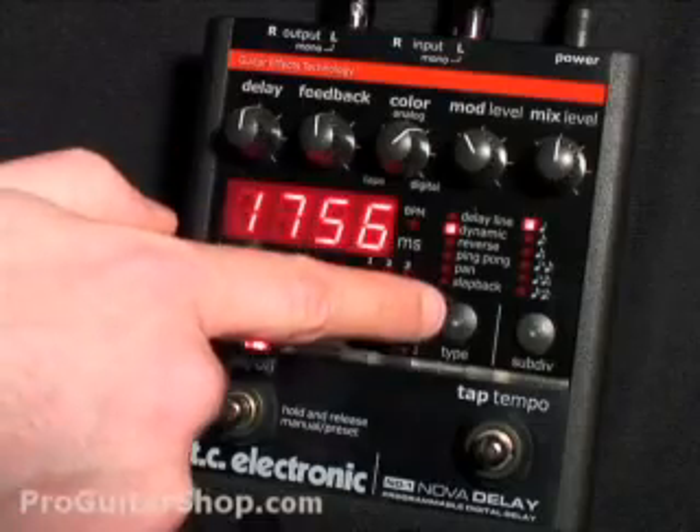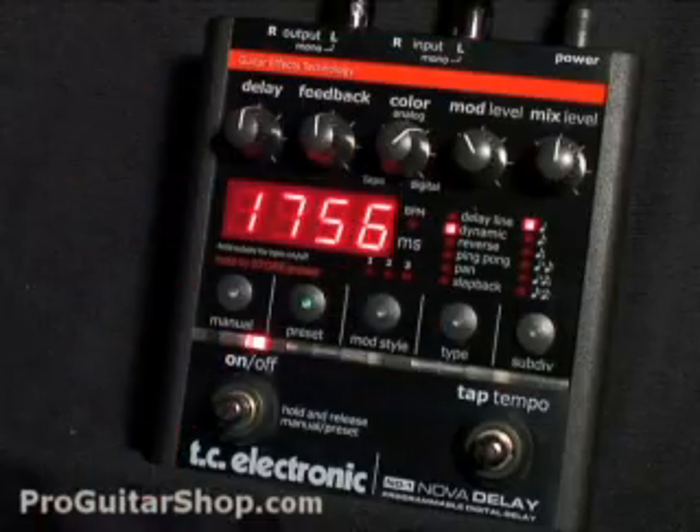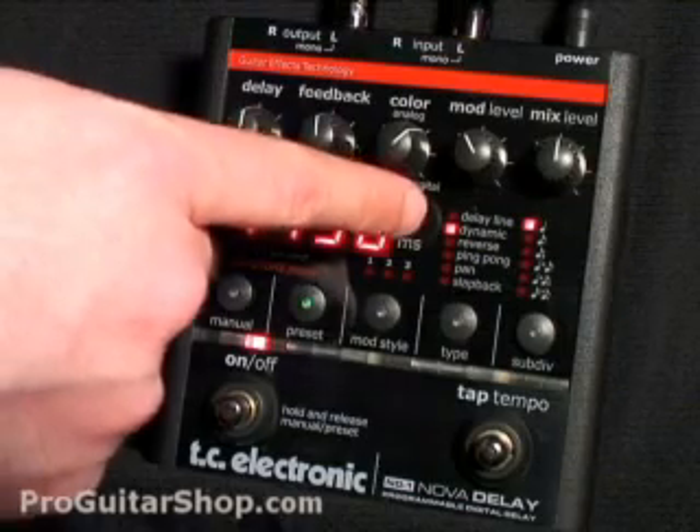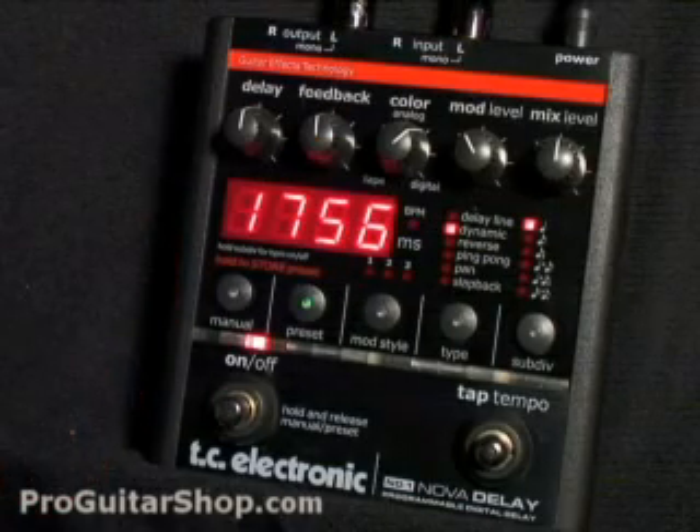Here's how you select your delay types. The first one is for delay line, which will give you a true digital delay signal. Dynamic automatically ducks the delay signal while you're playing, and while you're not, it gradually raises that signal. That's a great setting if you don't want to get lost in the mix, but still have a spacious delay sound.